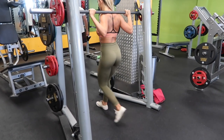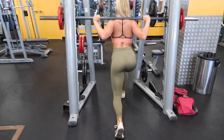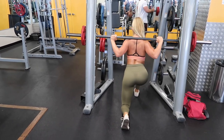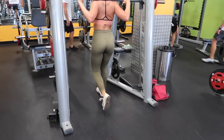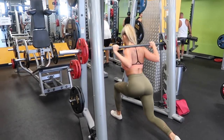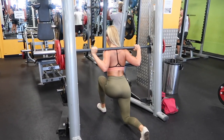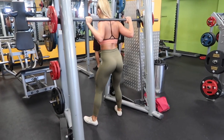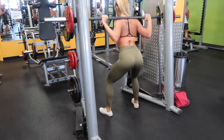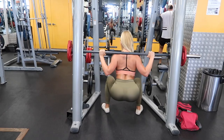Next up we have reverse lunges on the Smith machine. I've dropped the weight down because we're doing eight reps on each leg, followed by pulse squats — or one-and-a-half rep squats — into full squats. After your legs are already burning from the hip thrusts, keep your front knee at a 90-degree angle, step back, and slowly lower your back leg, really focusing on squeezing. Then straight into the pulse squats: go down, do half a rep, then come all the way up — that counts as one full rep. We're doing six to eight of these, and we're repeating the superset four times.